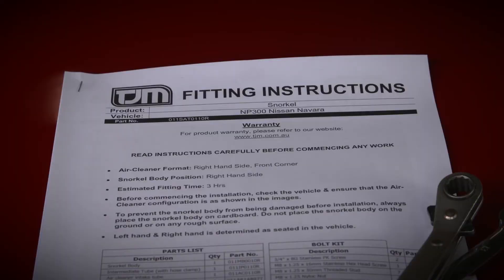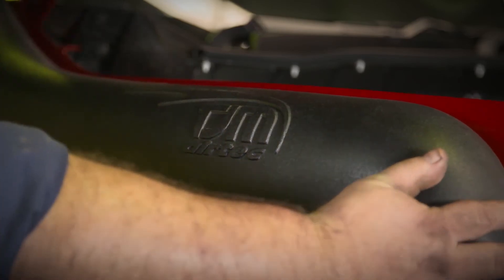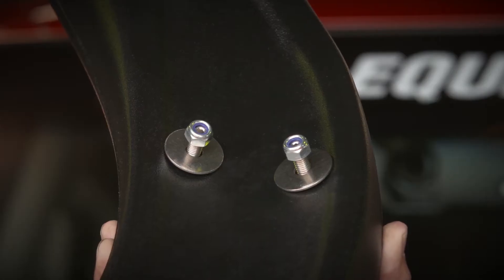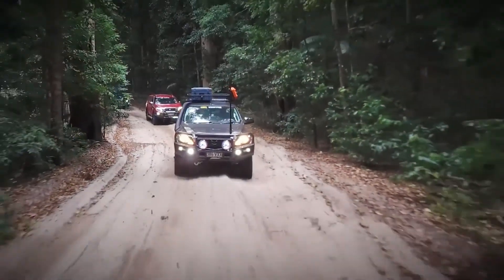They also come complete with easy-to-follow instructions, making installation a breeze, and even the fitting hardware is all top-quality stainless steel, so you can be sure that your Air-Tech snorkel will stay exactly where it should for years to come.